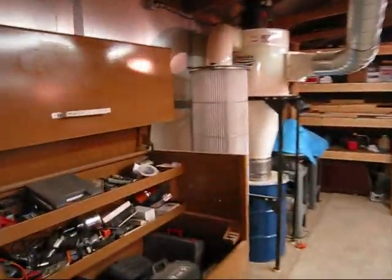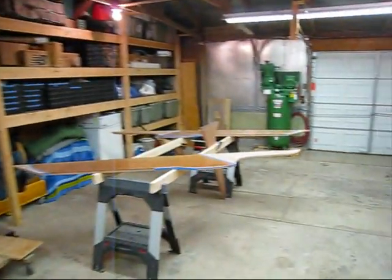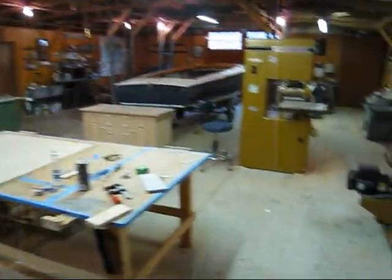Over here I've got my dust collector, storage, bunch of shelves, air compressor. So here's the shop — this is where I hang out most of the time.